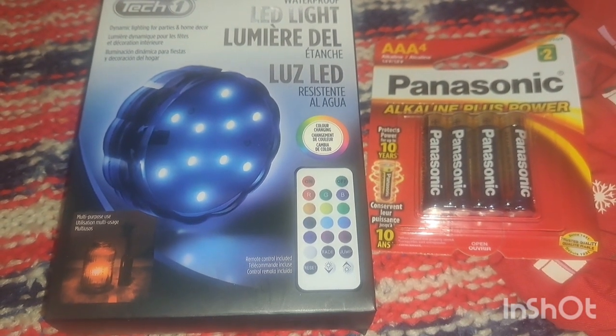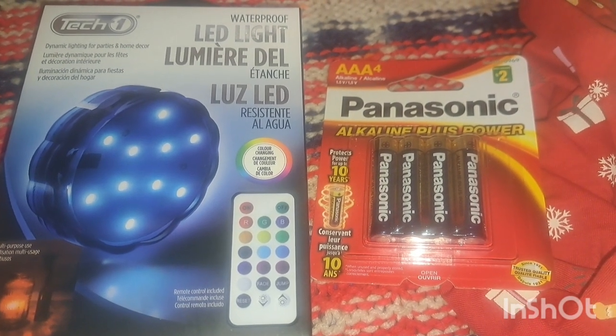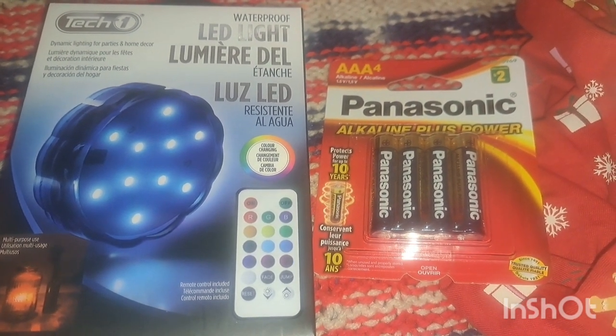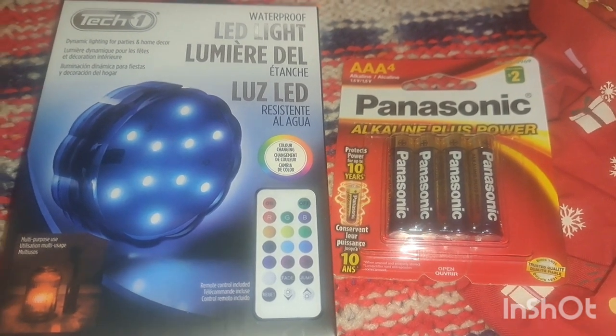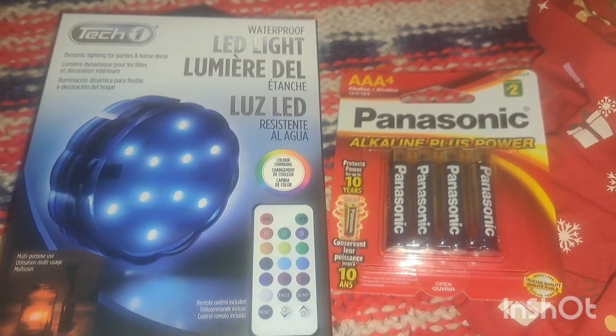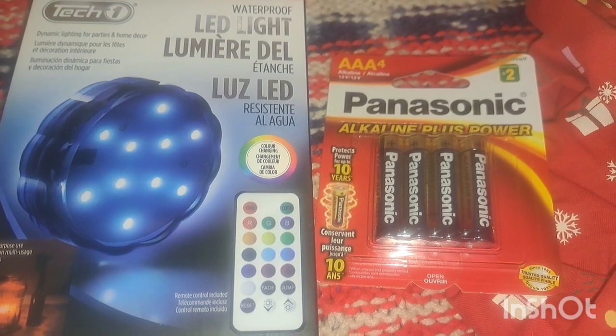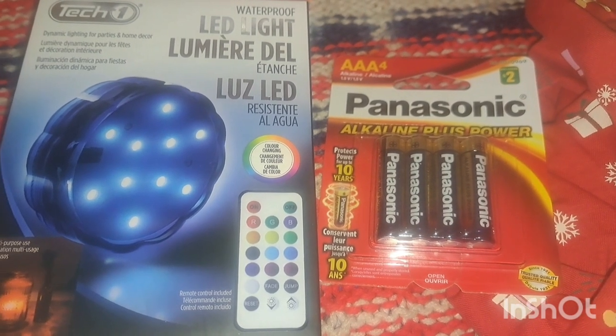I have one of these Tech One lights, and I have Panasonic batteries because the light requires triple-A batteries. The Panasonic batteries are two dollars, and the light was about four or five dollars — I could be wrong. It does come with the converter and all those fun colors. Nate absolutely loves these kinds of lights, so I got him one and I got my niece one.